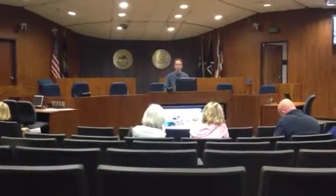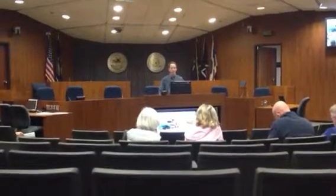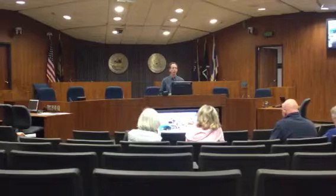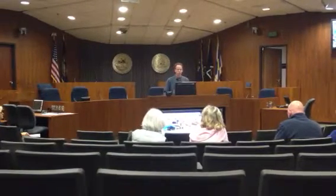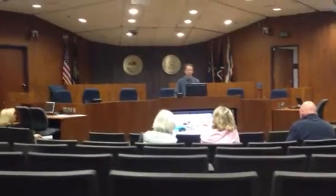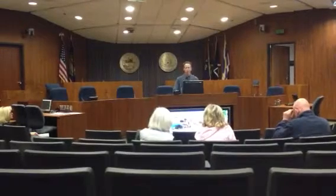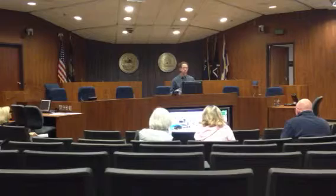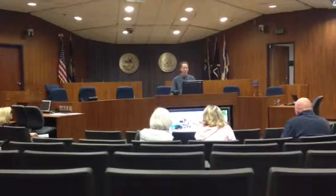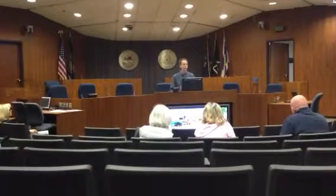Our youth garden program — we've been doing it, this will be our eleventh year this year. They're at the community garden and some of the funds went towards supplies and tools. Those cute little wheelbarrows in the lower right-hand corner are incredibly popular. We're probably going to try to get a few more of those. In the lower left-hand corner there's the truck farm. We get different speakers and different take-home projects for the kids, and it's every Saturday from May through August.